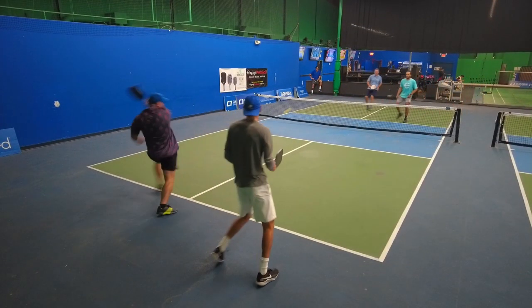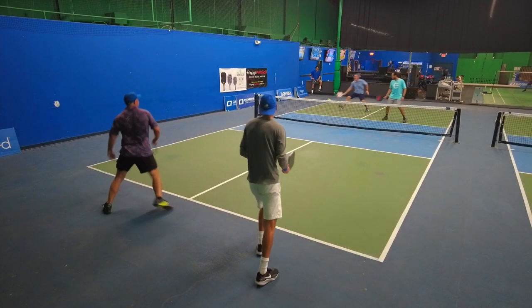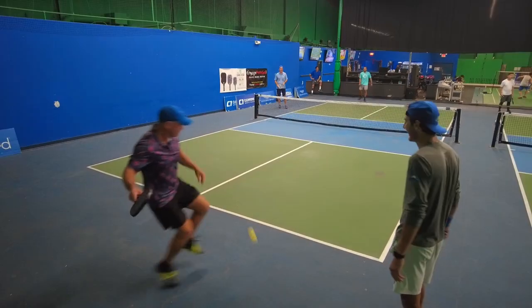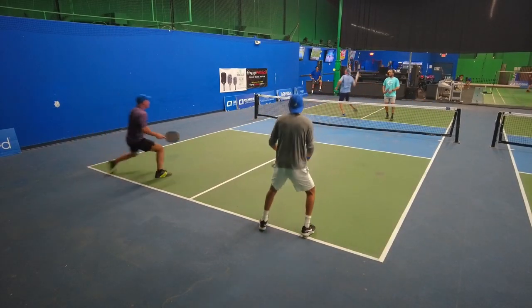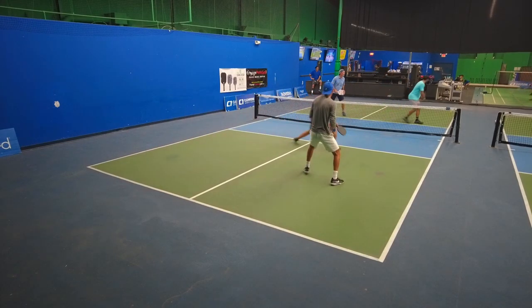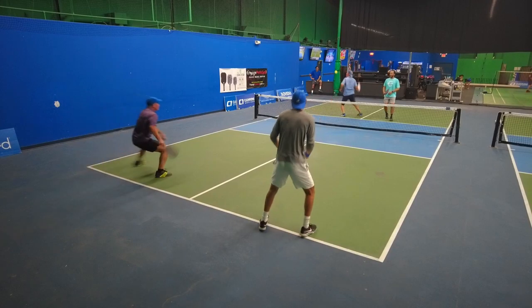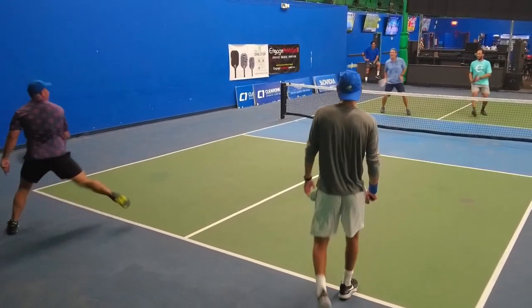Take a look — I'm going at David's forehand because they are stacking. I see him running, and this is another viable option if your opponents are stacking. One more thing: take a look at Eric in the near right-hand corner — pro tennis player. He's not pinching middle. If you see your partner is driving, pinch middle because you would get some easy points.